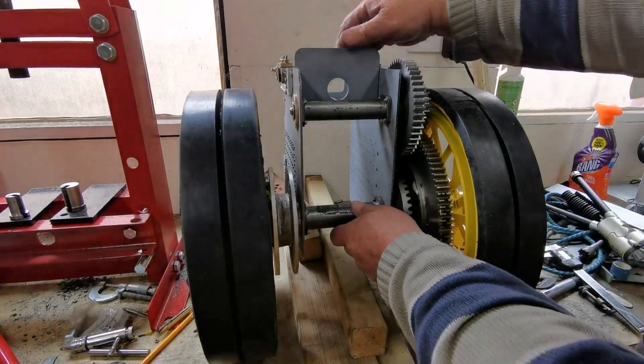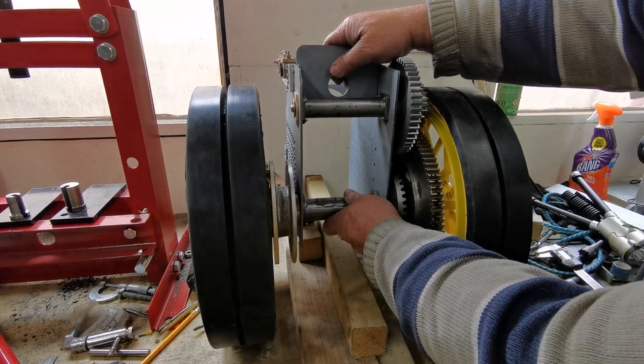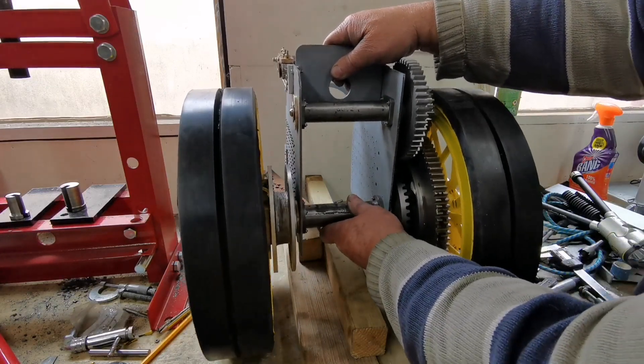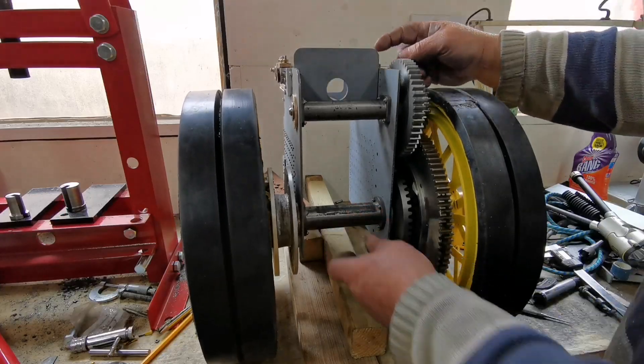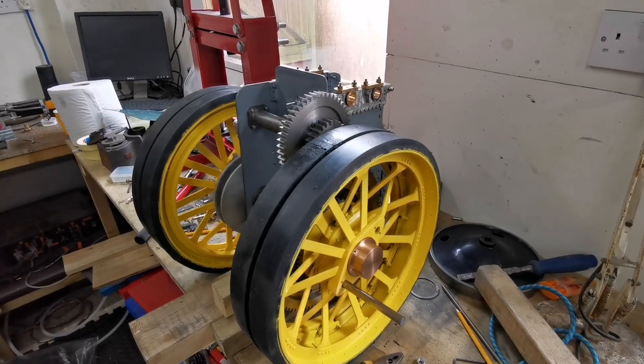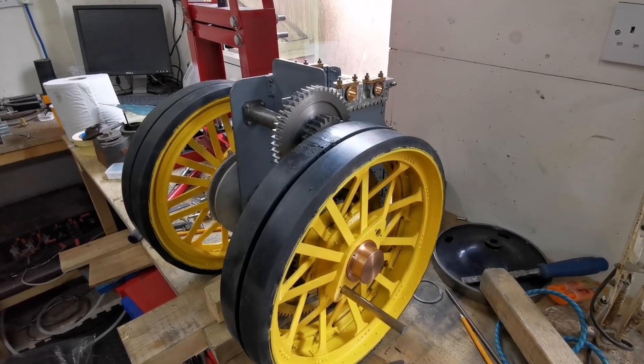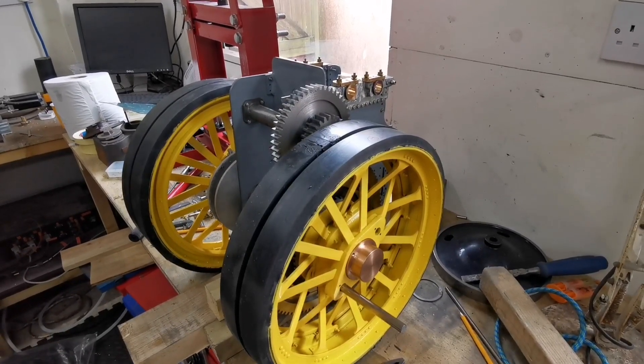Lovely, let's get the other wheel on. I've got both back wheels back on. As I push the wheels around, look — it turns the gear. That's great. Please subscribe to my channel and join me as I build a 2-inch scale Fowler showman's traction engine.